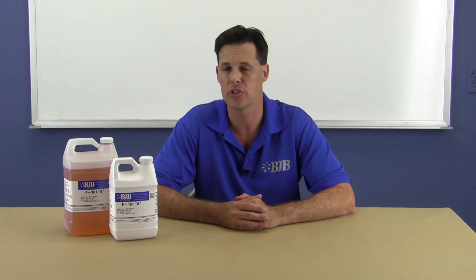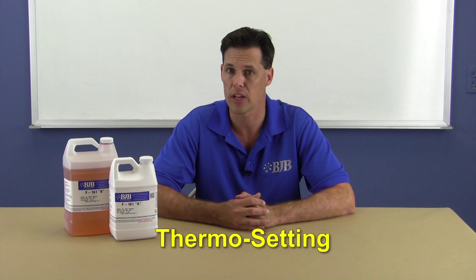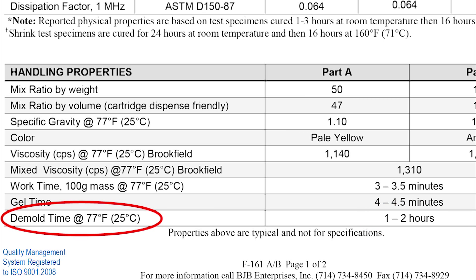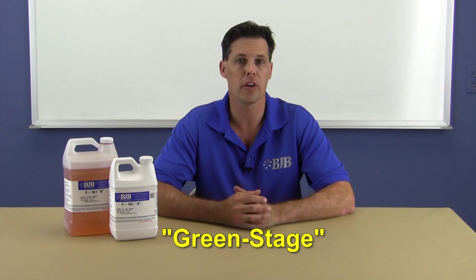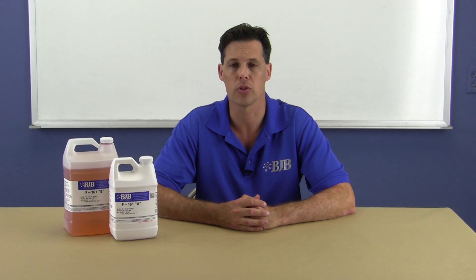Another thing to note with regard to two-part polyurethanes is that while these systems are designed to process at room temperature, heat can act as a catalyst. This is why these materials are classified as thermosetting systems. When you see the demold time stated on the datasheet, this is at a fairly modest temperature of around 77 degrees Fahrenheit. The demold time is also subject to the part's thickness, geometry, and mold design, and on demold the part may still be in what we call a green stage, where it's still very early in the cure and physical properties are gradually increasing.